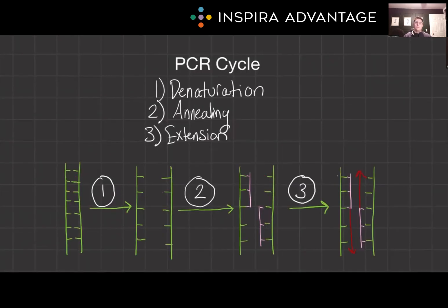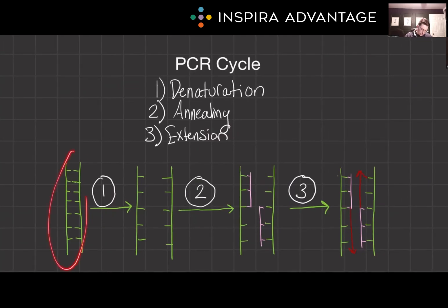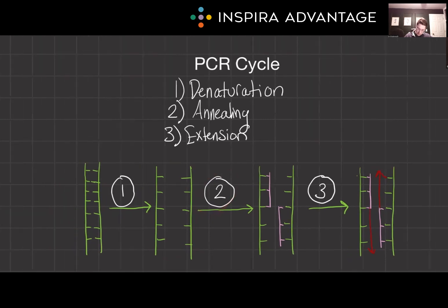So what is the PCR cycle? It has three main steps. The first is denaturation, where we take our double-stranded DNA and break it up by heating it to a very high temperature. Then in step two, we anneal — this is where we take our primers and stick them onto the DNA. Step three is extension time, where we take those primers and, using Taq polymerase, extend them to amplify a section of the DNA. This cycle is repeated many, many times, doubling the amount of DNA each round.